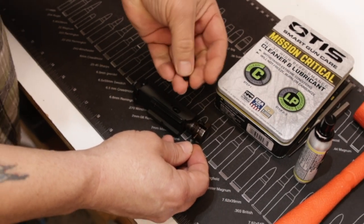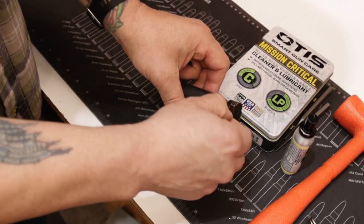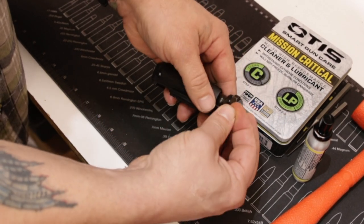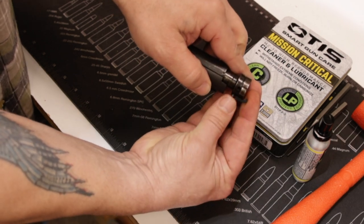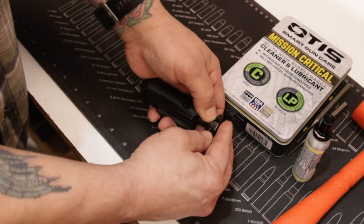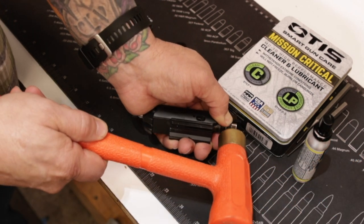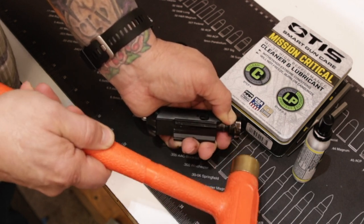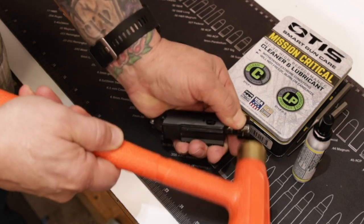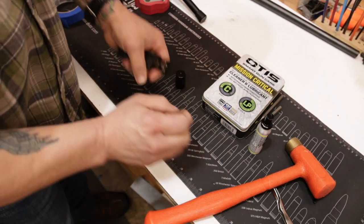The spring sets in right here, and then your extractor sets down and catches the spring on the back side — there's a little hook right there that's going to catch the spring. I'm just going to push this in with my thumb and then lightly tap it. I can feel it right there — it's hooked, so I know I'm centered through that.